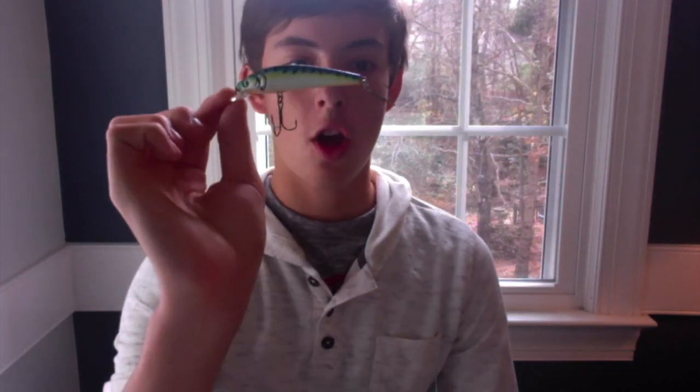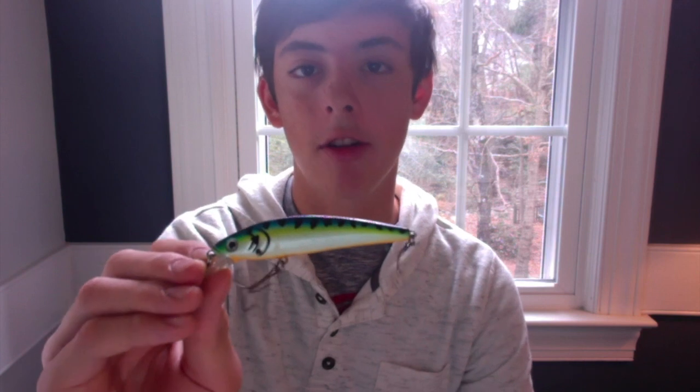Number two is the jerkbait. The jerkbait is great for pretty much any season — it's a year round lure. But I like to throw it in the winter because you can control how fast you work it. Jerk it twice, let it sit. I recommend in the winter that you let it sit 20 to 30 seconds, giving the bass a longer time to think about whether or not they want to hit that bait. In the winter the shad die off — not all of them, but some — and the jerkbait imitates that dying, injured shad. Work it slowly, especially in the winter. That's another great bait for winter bass fishing.